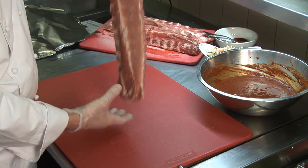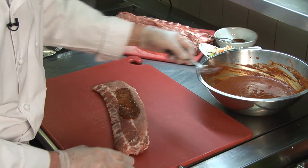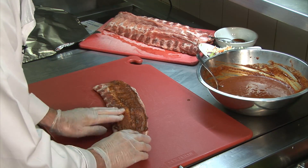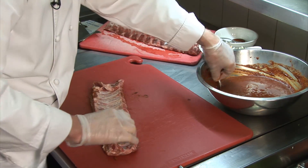Next we're going to take our rib here and put the rub on it. It's approximately two ounces or four tablespoons per rib, and obviously you're going to have to put it on both sides — rub it in, massage it in. These are beautiful fresh pork back ribs, a nice meaty size.